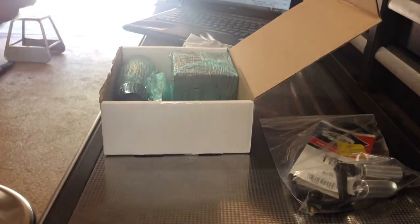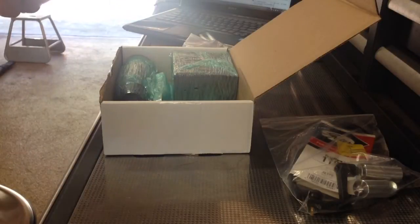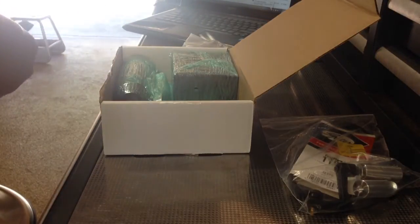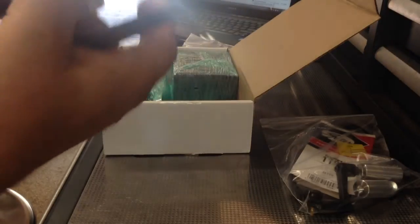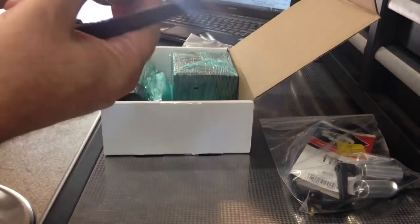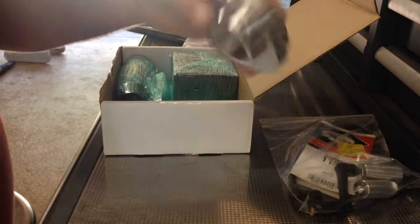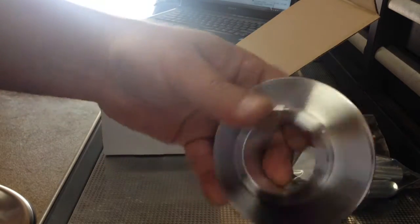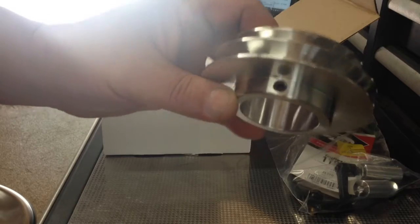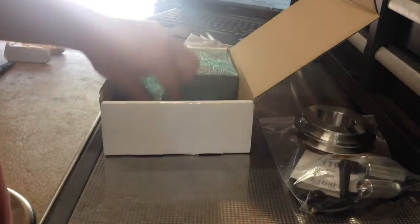Got my pulley — this looks to be... here's my pulley for the spindle. Nicely done, just like in the pictures. That's comforting to know. I was sure those pictures were doctored, but the pulley looks just as good as it does in the pictures.